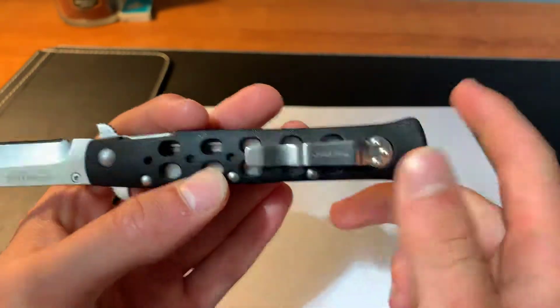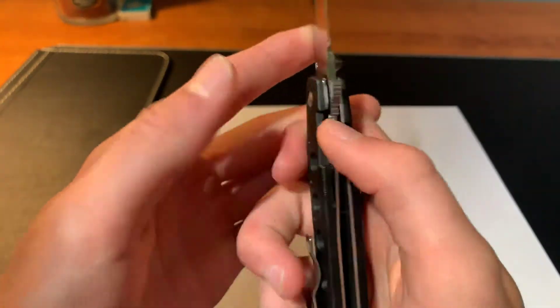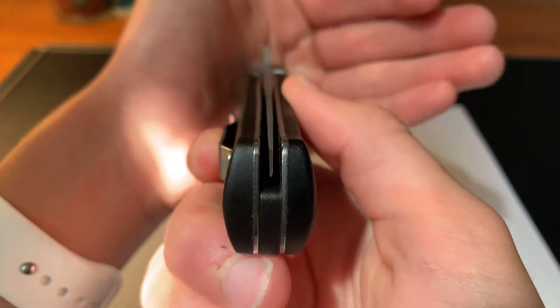It has a nice pocket clip — pretty deep carry. That's how it will sit in your pocket right there. There is a liner lock on this knife, and it's a pretty good liner lock. The blade centering is fairly good on this.